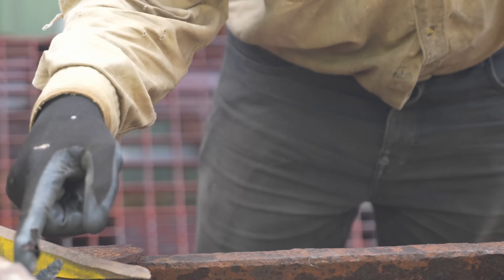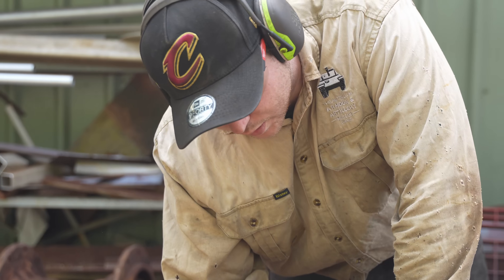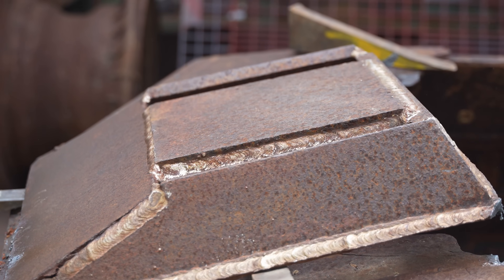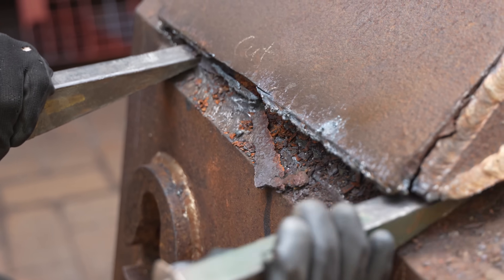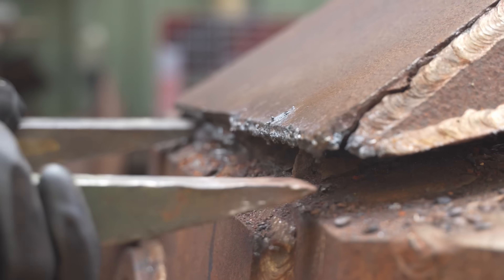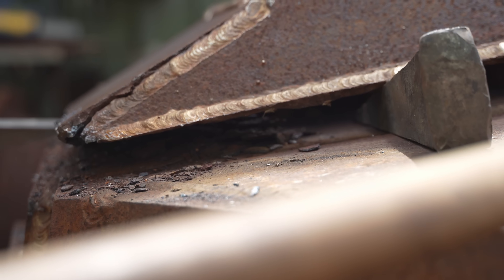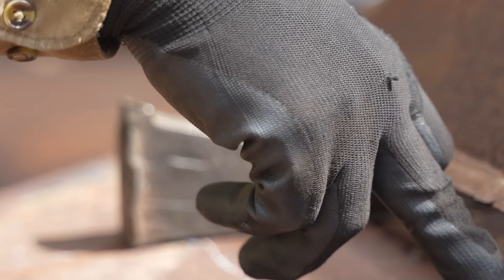I just need to cut some more out of here. You can see it's all laminated underneath — pretty bad, really. You can see where the welds actually penetrated and are holding onto the top of the roof, and you can see it's all cracked and let go.